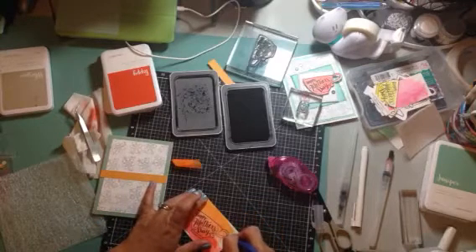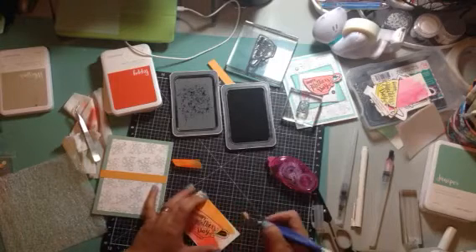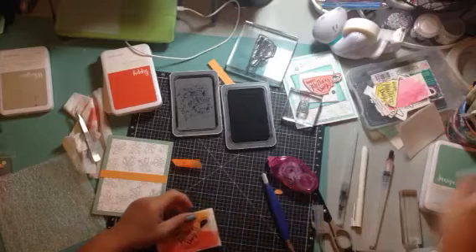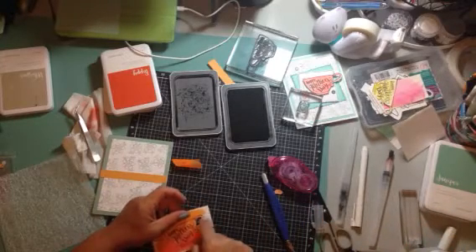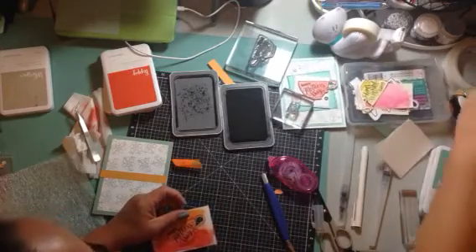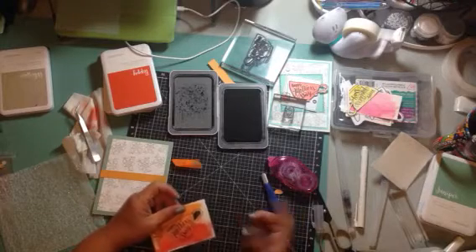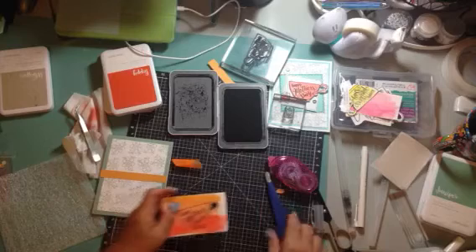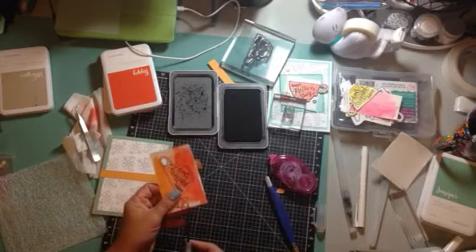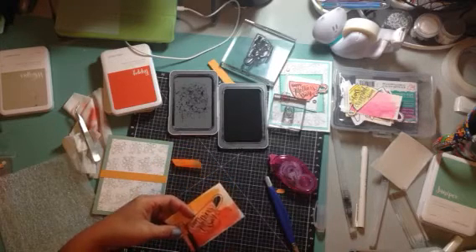If you just go slowly you'll be just fine. A little trick for dealing with the inside is to use a permanent marker and color it in, but I don't know where it went. So okay, we're going to cut this out now — cut both of these out — and we will finish up our card.